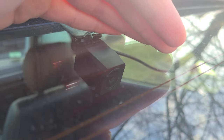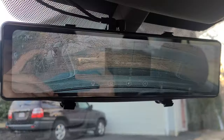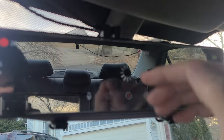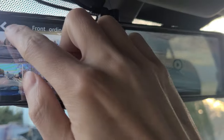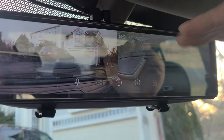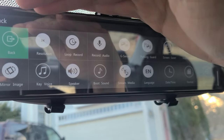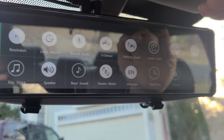Operating this thing is also very straightforward — you just have a digital screen and you can change your settings. I haven't really messed with much except primary things like setting the time. It uses a micro SD card so you have to format that when you first use it. You can also adjust whether it records audio or not, and you can adjust the parking sensor — I think it's like a parking guard — so if your car is parked and it detects a collision, it will automatically record.